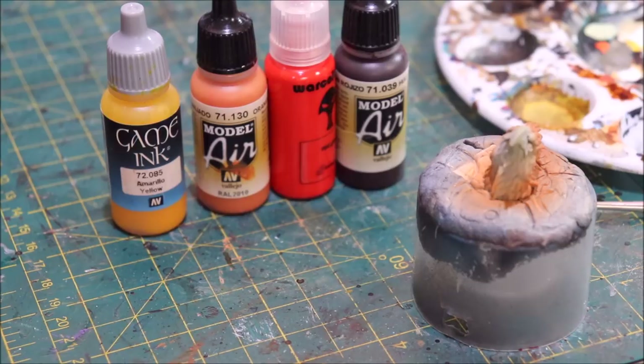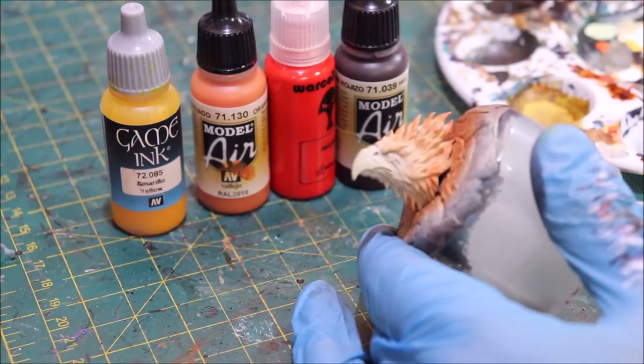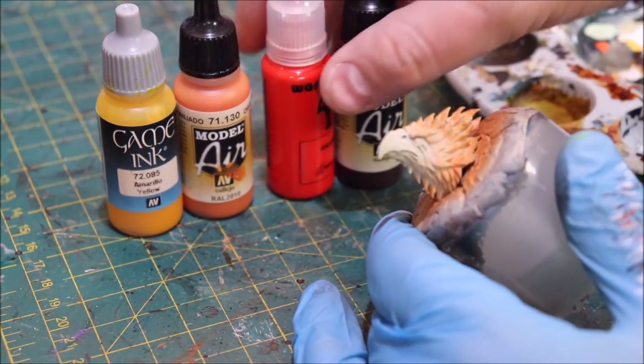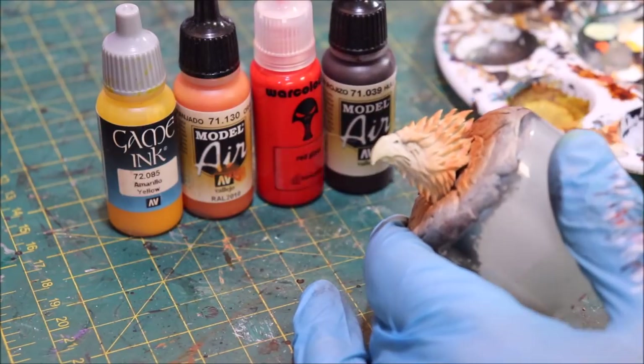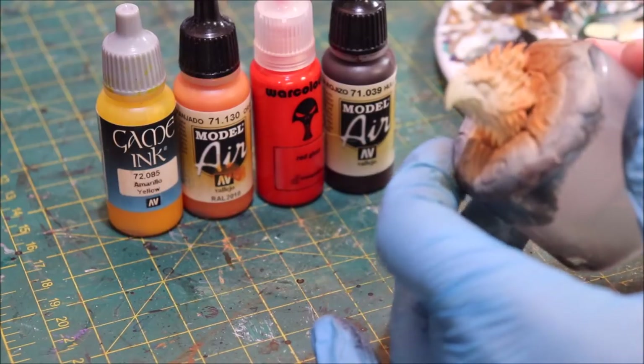Hello everybody and welcome to another hobby cheating video. Today we're going to talk about fire — specifically a quick and easy way to paint fire. Fire is something I find can often easily look very fake, but it actually has a great cheat and it's pretty easy to paint.